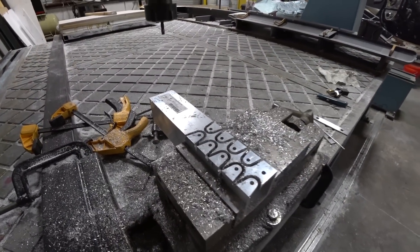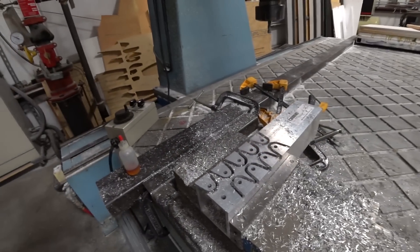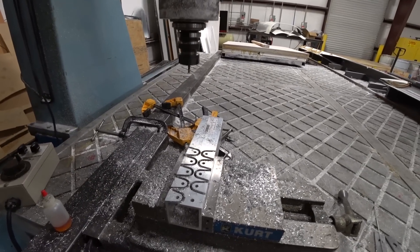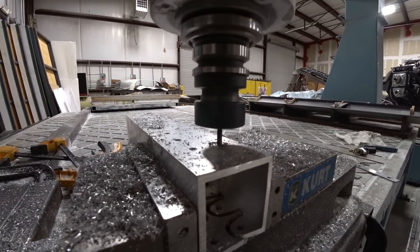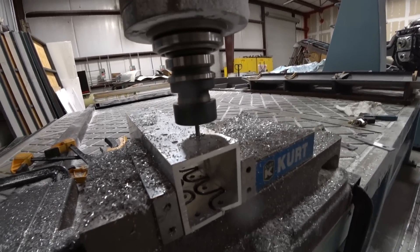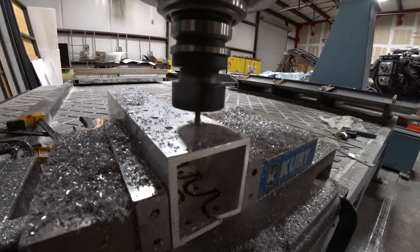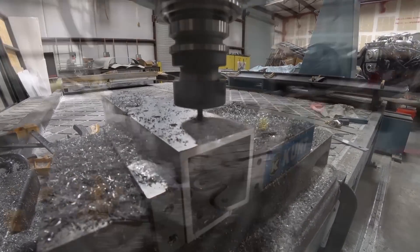That's one side there — the first one was just a test. So basically eight different brackets: four will be long and the other four will be short. The long ones connect the rudder pedals to the legs, and the short ones connect the rudder pedals to the brake actuators. Now I've switched to the other side, just drilling the same holes and cutting out the same shapes.